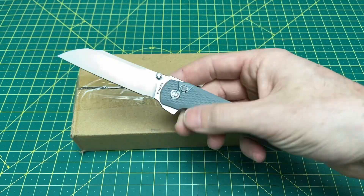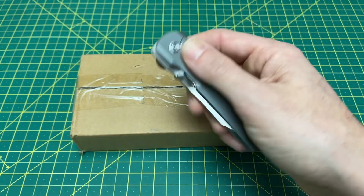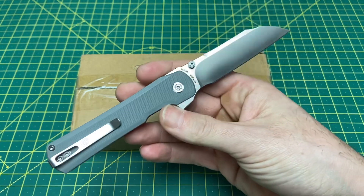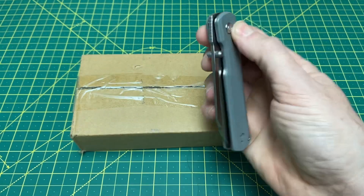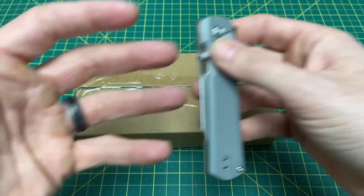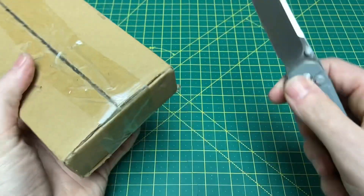We're going to do the unboxing — as you guys know, the Vosteed Valkyrie is out of stock. I have a full review coming, and so far, so good on these guys. I will post that review a lot closer to when these knives will actually drop, so you'll have a better idea of when they're available. Now let's get into this and see just what we have here.